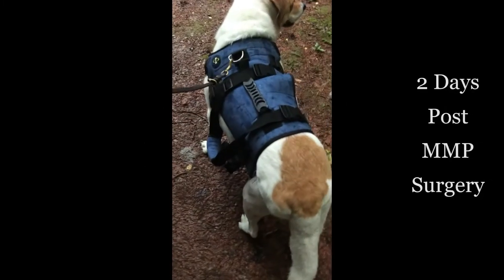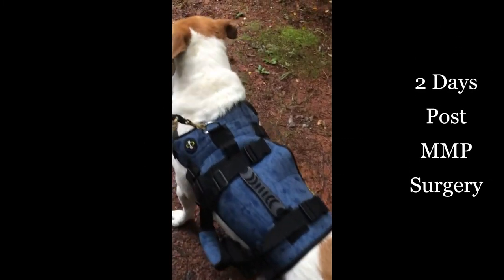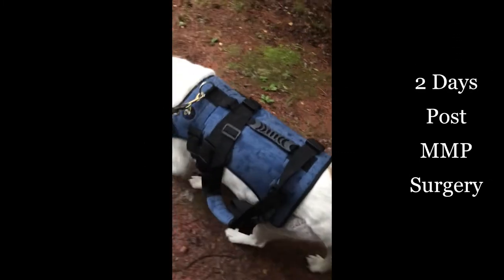Now we have our patient two days post-MMP surgery. Some cruciate surgeries require strict rest after surgery, but because the MMP uses the strength of the quadriceps muscle to stabilize the stifle or knee joint, controlled exercise begins shortly after surgery to ensure the quadriceps does not lose muscle mass during recovery. Our patient is restricted to short leash walks during this period, but is placing some weight on her left hind leg.